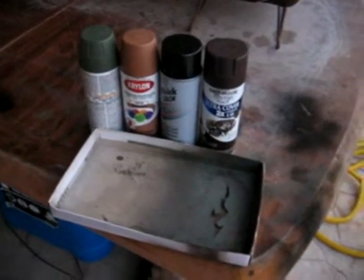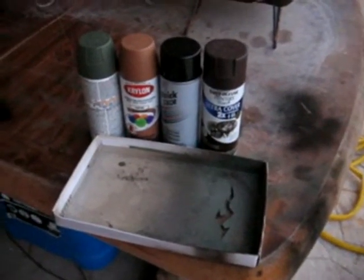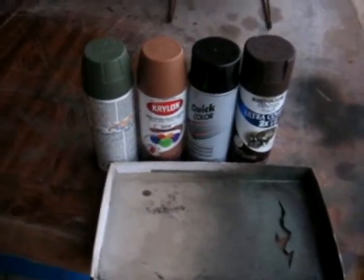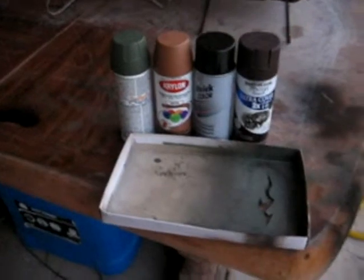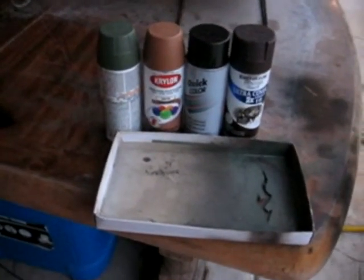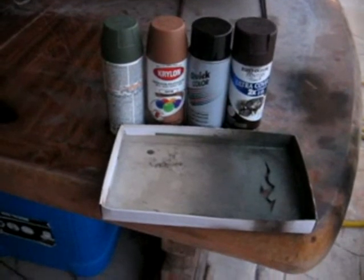Hi guys, I'm just going to walk you through how I did my camo. These are the paints that I got. These are just regular outdoor paints. I was told that this is not the actual paint — the one you want to buy is the camo paint.